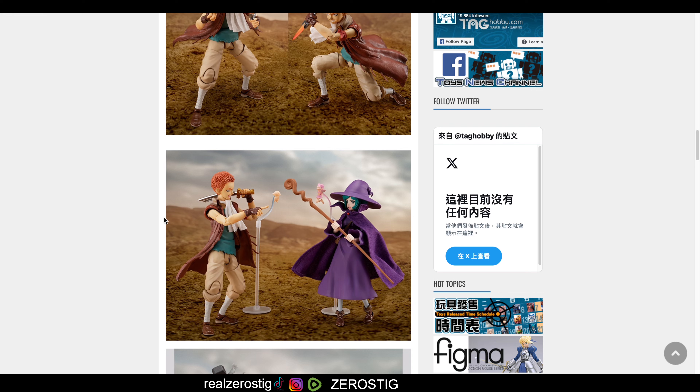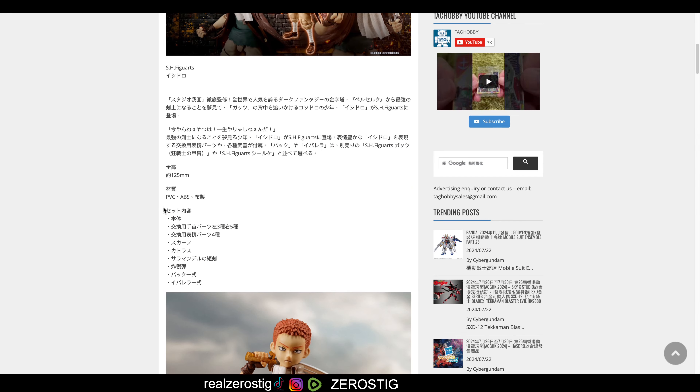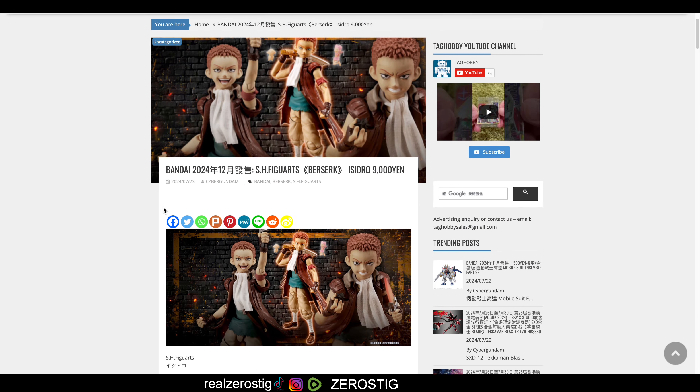There are so many more characters we all want — obviously Casca and Femto as well — but we'll have to wait and see. This figure doesn't really come with much. If they had given him a fabric cape... with the other figure they gave her the fabric cape but not a fabric skirt, so it's inconsistent. Not really committed to this guy, so that's it for this video. Hope you guys enjoyed it and I'll see you next time.